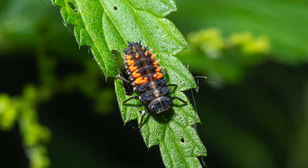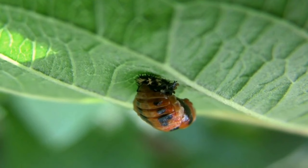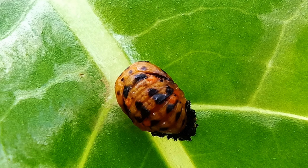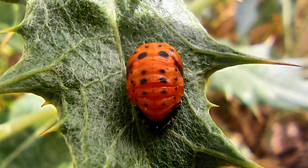They will molt many times before they become a pupa. When the larvae is ready to pupate it will hunch down onto a leaf and hold on tight. The larvae will then molt its spiky skin and begin to look a little more like an adult ladybug. The ladybug is now in the pupa stage of its life cycle.